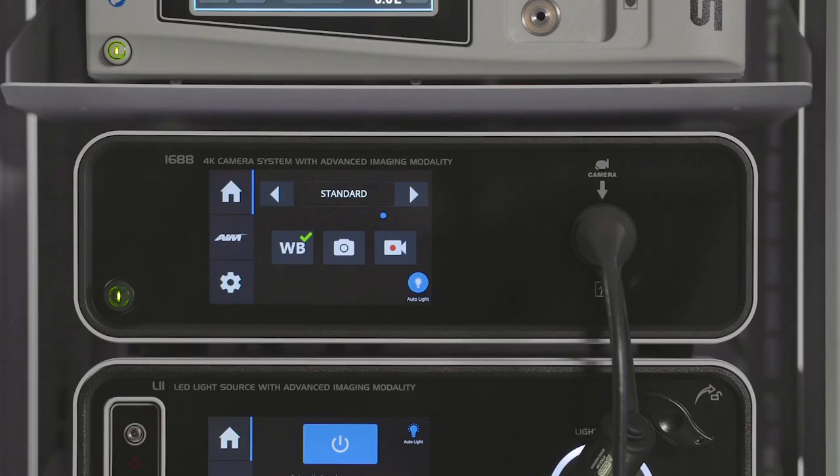Select the camera icon to capture a still image. A single beep will sound to indicate that an image has been sent to the digital capture. Select the record icon to initiate video recording. A double beep will sound to indicate that a video is recording. Press the icon again to stop the recording.